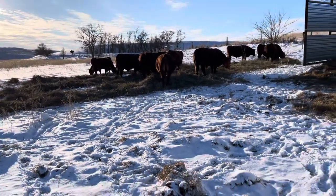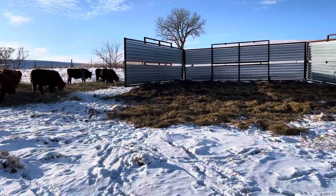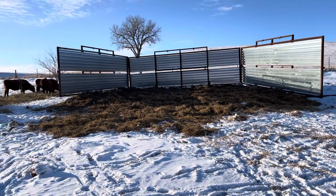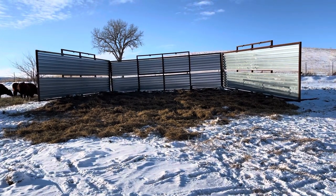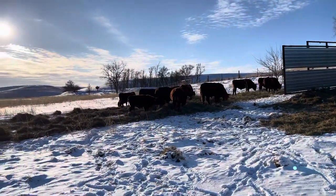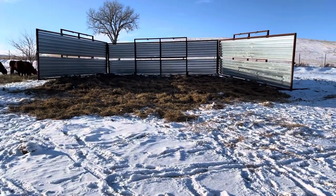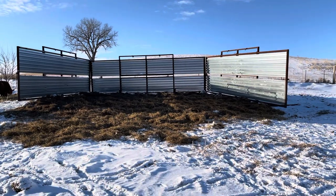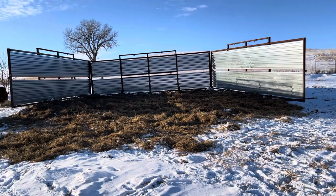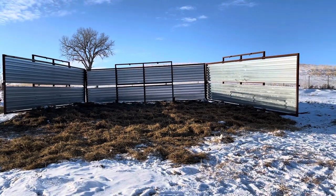We've got some hay unrolled for them. Since we're heading into this more extreme cold period, we have these portable wind breaks that we use, and they work quite well during the winter time when you have more cold weather and you don't have a lot of protection from the wind. Kind of where we're at — you can see in the background — we don't really have a lot of wind protection for them. So we'll set these up; they work pretty well, they're pretty easy to maneuver around. They chain together on the ends if you need to get them grouped tight together.